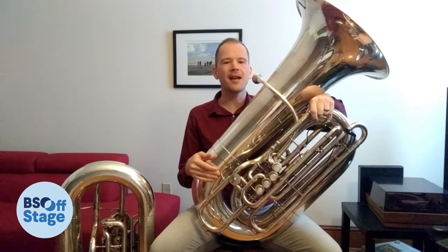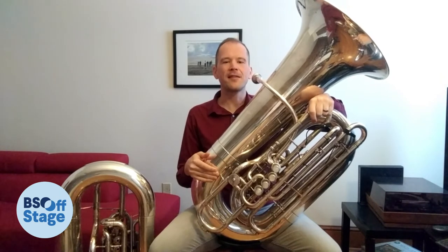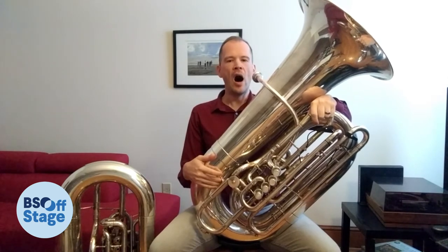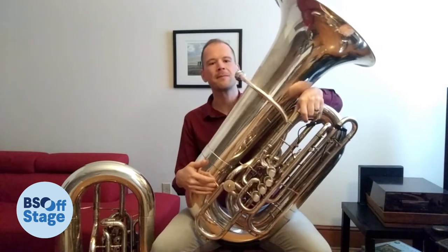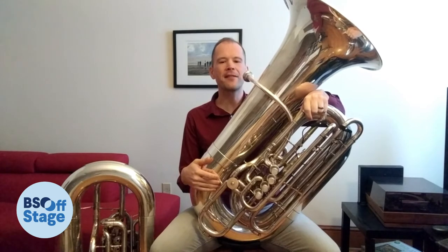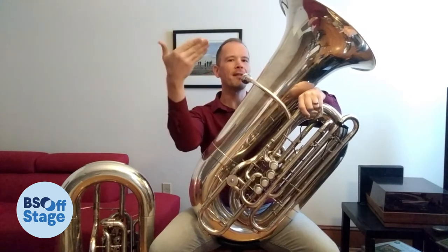You make sound on the tuba by putting your lips together and blowing past them until they vibrate. This is called a buzz. Then you make sound on the tuba by buzzing your lips into the small end, which causes sound to come out the big end.